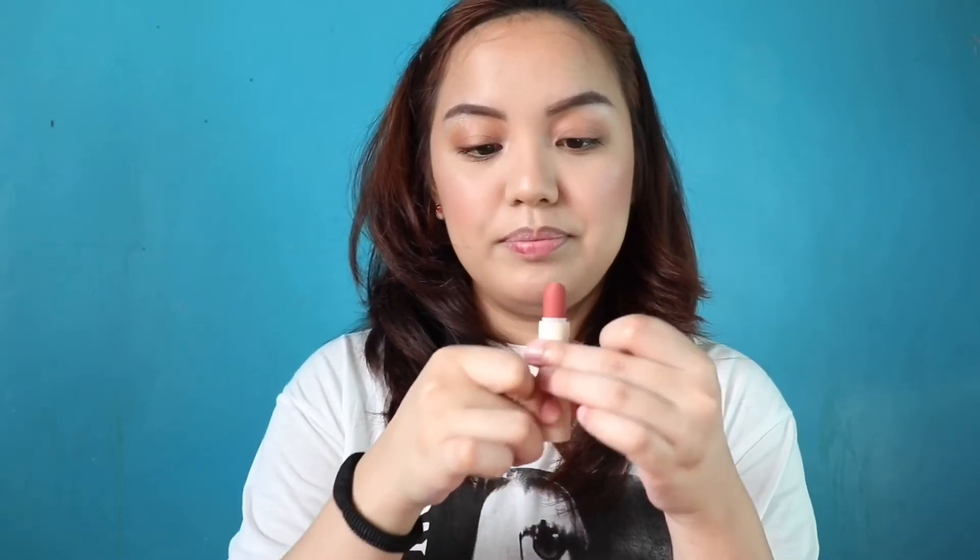Ito na tayo, guys, sa final step, which is lipstick. Tanggalin ko lang muna yung lip balm ko. Ang gagamitin kong lipstick is itong Sunnies Face in the shade Girl Crush. Ang dami kong lipstick pero ito talaga yung lagi kong ginagamit kasi ang lakas makafresh nito and good for morena skin.